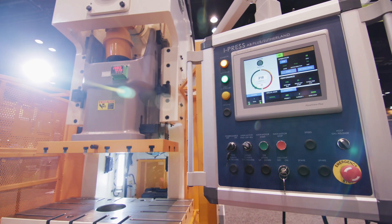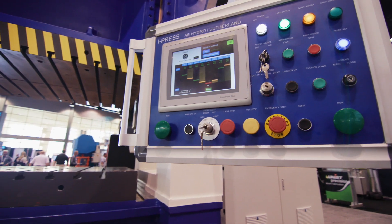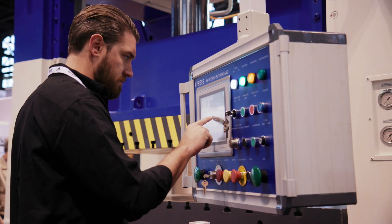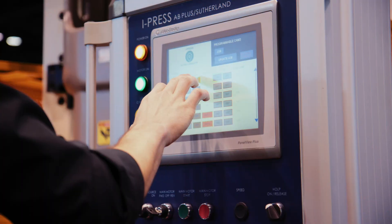With these controls, you can control mechanical presses, hydraulic presses, and forge presses. These systems have the ability to be easily used with big buttons. Everything is worded out for them, so it's easy to navigate. Typically, the average operator can pick up and use iPress within about a half an hour of its introduction.